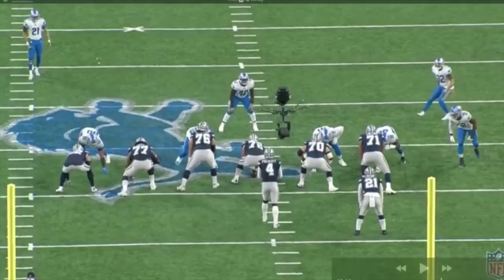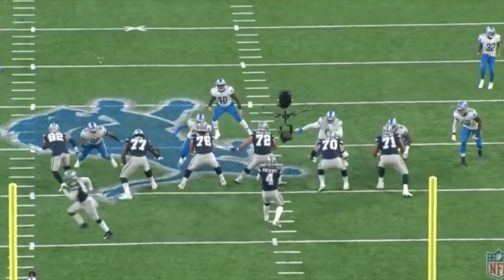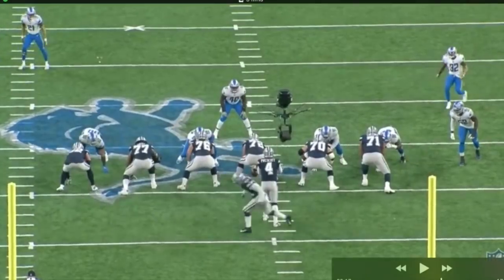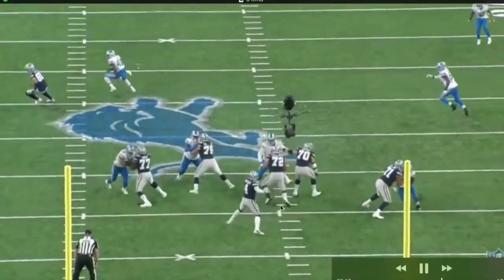If you're going to look at mechanics, there are two things we're really looking at: his feet and his throwing motion. It's going to be brand new Dak Prescott — I got all my clips from the Lions game because that's really all I needed — versus 2017 Dak.